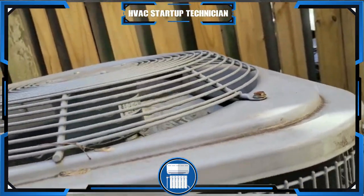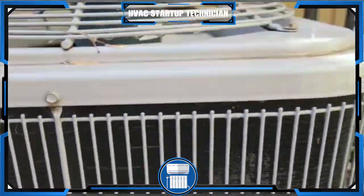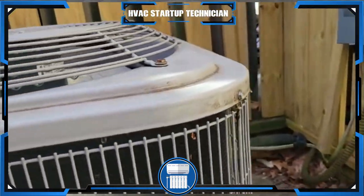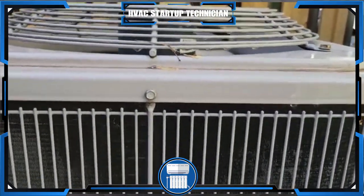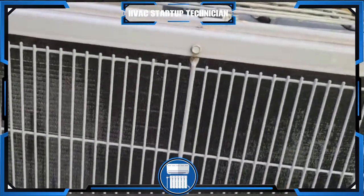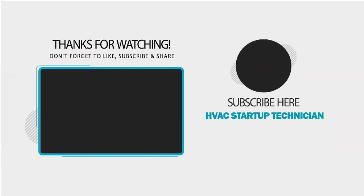Alright guys, thanks for watching the video. Please don't forget to comment in the section below. See you on our next video. I'll finish washing this coil — see you guys!